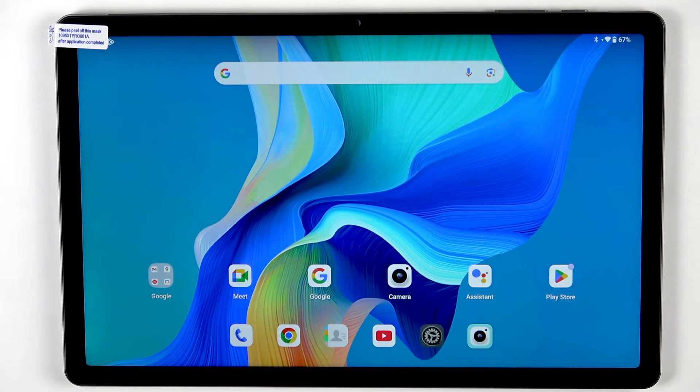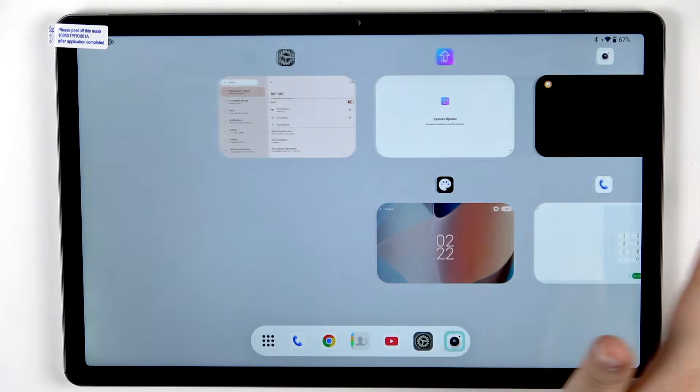So if you've got the three-button navigation, simply tap on the button with a square icon or three words icon. And if you've got the gestures, swipe your finger from the button to the center of your device and hold it somewhere here, just like that.